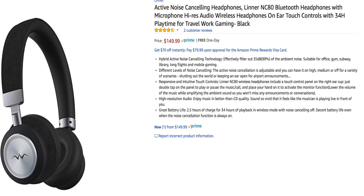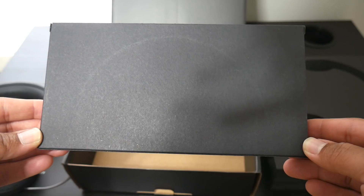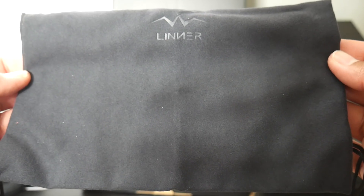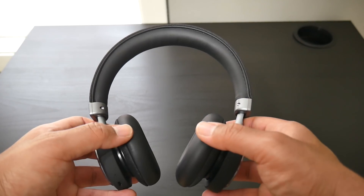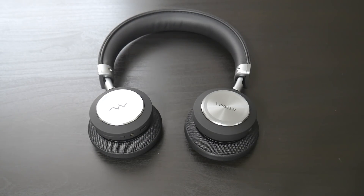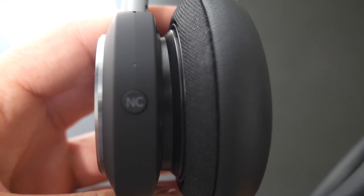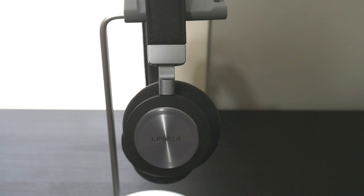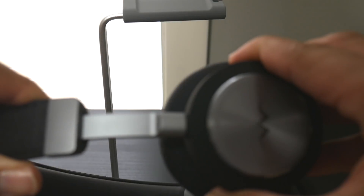Now that you have an overview of the specs, let's bust the box open. Inside the box you'll first see the quick start guide, then the headphones, and all accessories come in a separate black box — including the charging cable, 3.5mm cable, user guide, and a soft carrying pouch. The headphones feel good in hand, are flexible, and seem like they'll take some wear and tear. They don't fold up but can lay flat. The ear cups are soft and plush, playback controls are on the right ear cup, and the noise canceling button is on the left. Overall it's a professional-looking design with some style.